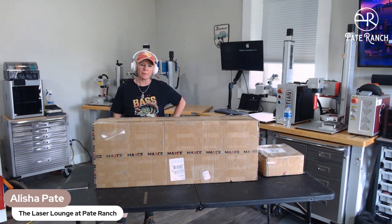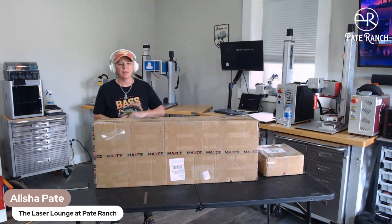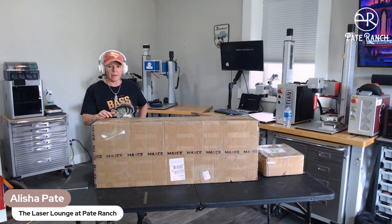Hey guys, it's Alicia Pate from Pate Ranch and we've got an unboxing today. I wanted to do a quick recording and then I'm going to post it in the groups. I'm super excited about this.